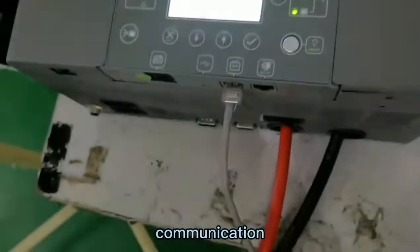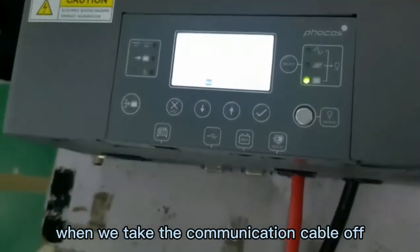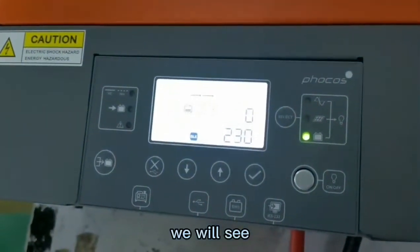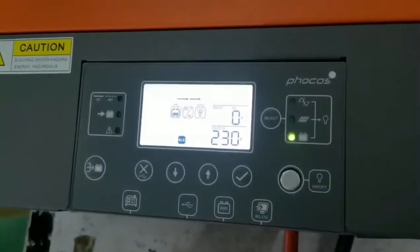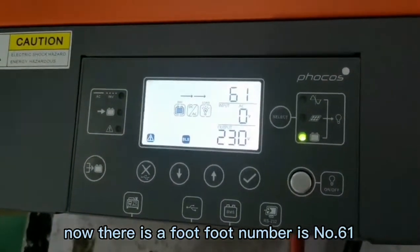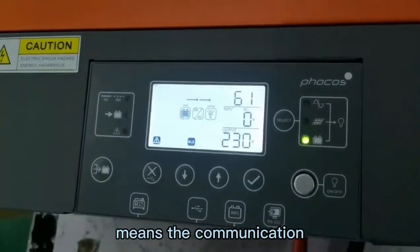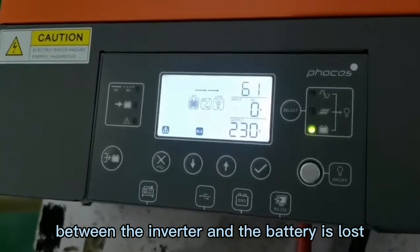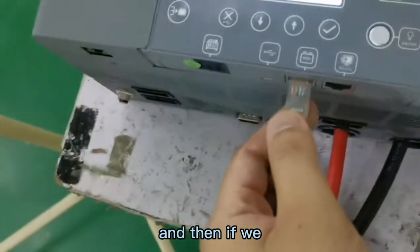To check the communication, we try taking the communication cable off. When we disconnect the cable, after about one minute you will see a fault appear. The fault number is 61, which means the communication between the inverter and the battery is lost.